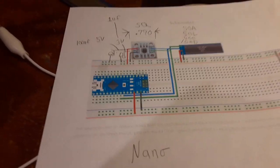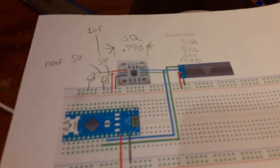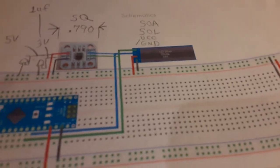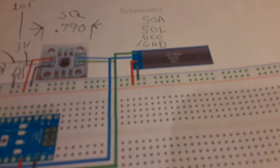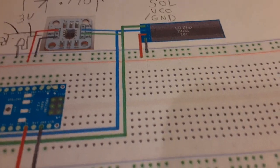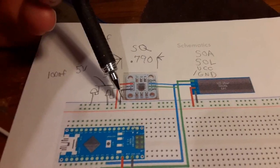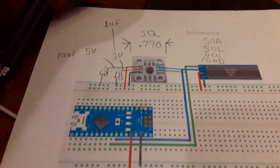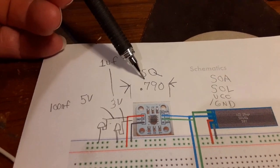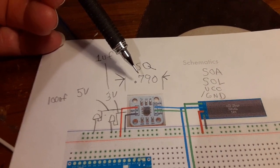The parts amount to a breadboard, the Arduino Nano, this little shield, an OLED screen, and the actual magnetic encoder part that I'm waiting on.